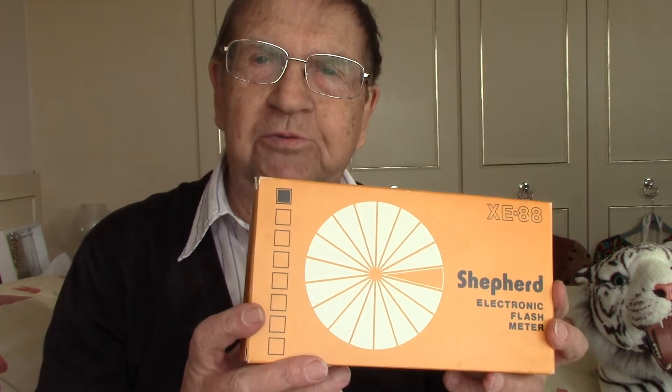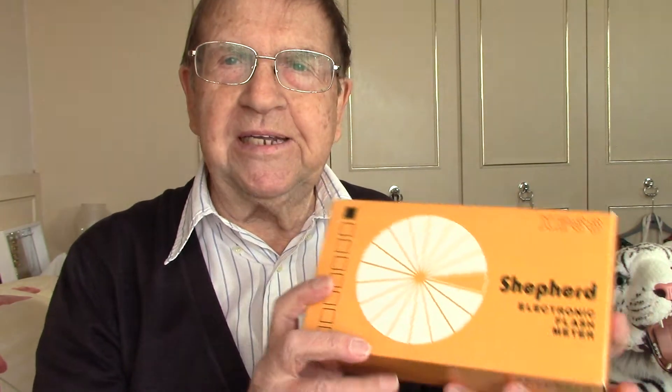I was given this flash meter by a kind person along with some other stuff, including a Vivitar 283 outfit with all the gadgets and gizmos — I should do a video about that, but I'm waiting for a mains lead. This is a flash meter and it's different from the continuous light meters I've shown you, like in my video on the Weston exposure meter. That is for continuous light; this is a flash meter for light that goes flash quick, as its name suggests. The model is the XE88.